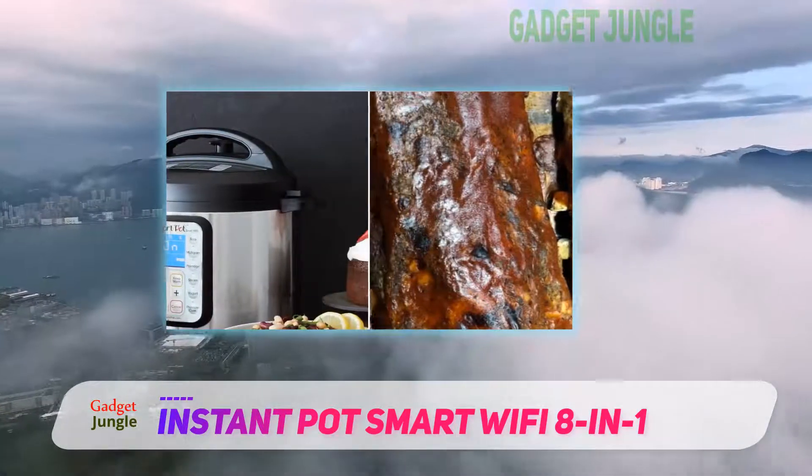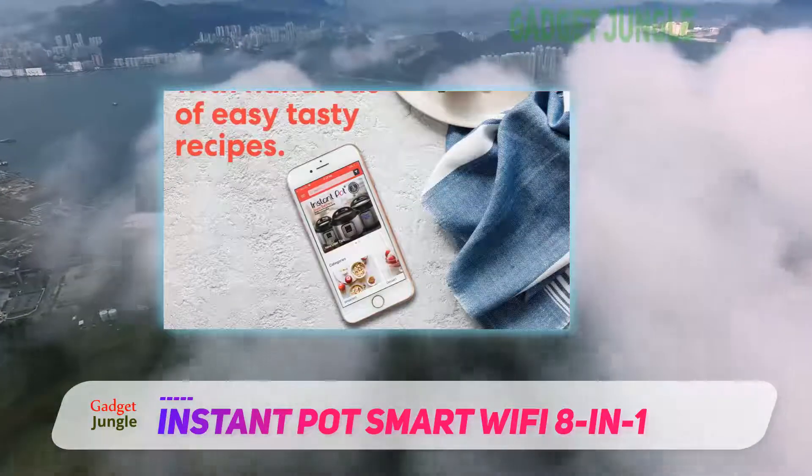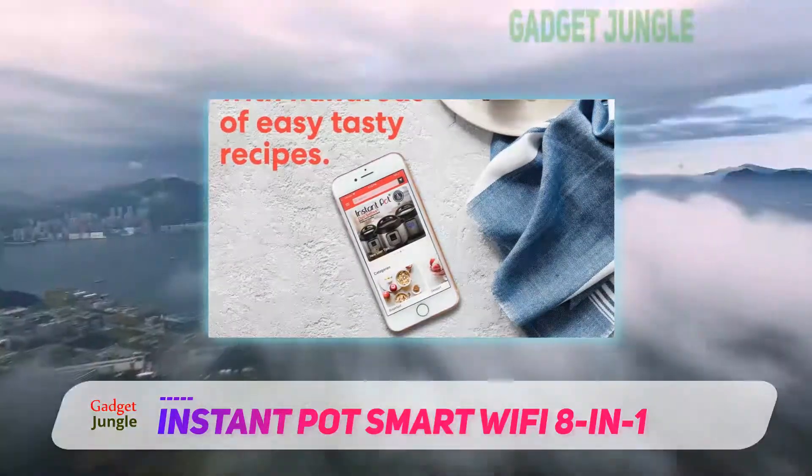In addition to controlling the cooking process, you will also be provided with recipes, tips, tricks, and much more. This means that you will have everything you need right at your fingertips.